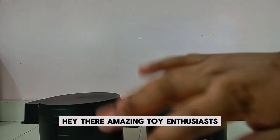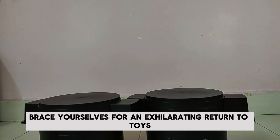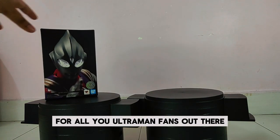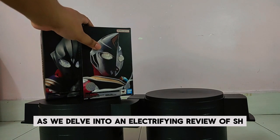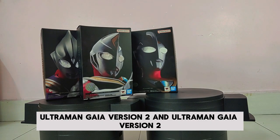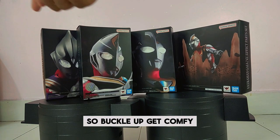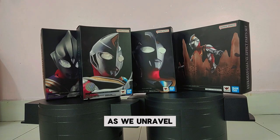Hey there, amazing toy enthusiasts! Brace yourselves for an exhilarating return to Toys That Made Us Happy. We've got a jaw-dropping surprise for all you Ultraman fans out there. Get ready to be blown away as we delve into an electrifying review of S.H. Figuarts Ultraman Tiga, Ultraman Dina, Ultraman Gaia Version 2, and Ultraman Gaia Version 2 Effect Parts set from Bandai Japan.